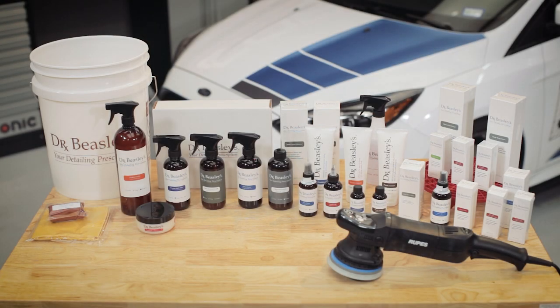We'd like to give a special thanks to Dr. Beasley's for providing this wonderful array of products that clean, maintain, and protect all Cobb vehicles, whether it be out on the track or on the showroom floor of SEMA.